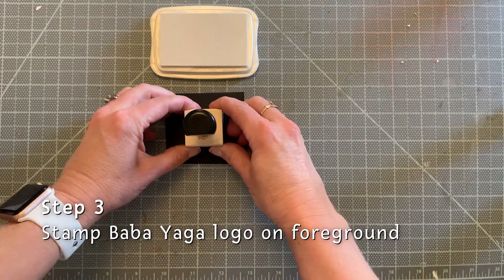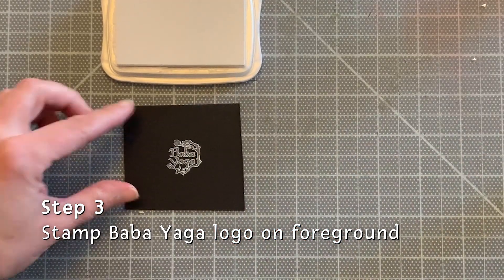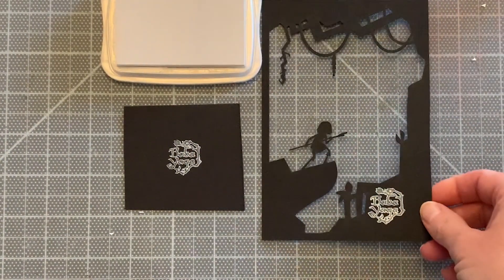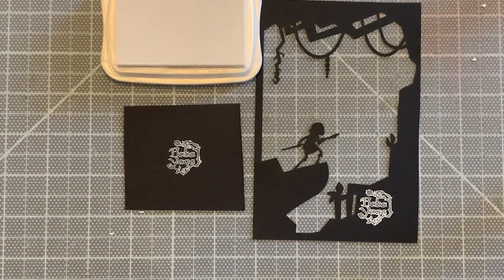A stamp of the Baba Yaga logo was created and I stamped each of the foreground sheets. Once I had all my layers and elements ready to go, I could begin assembling them into each of the frames.